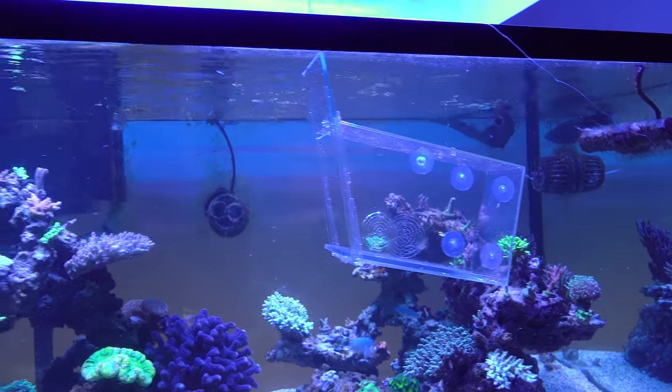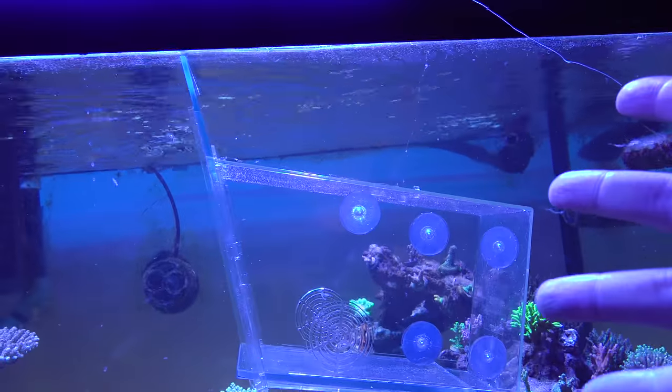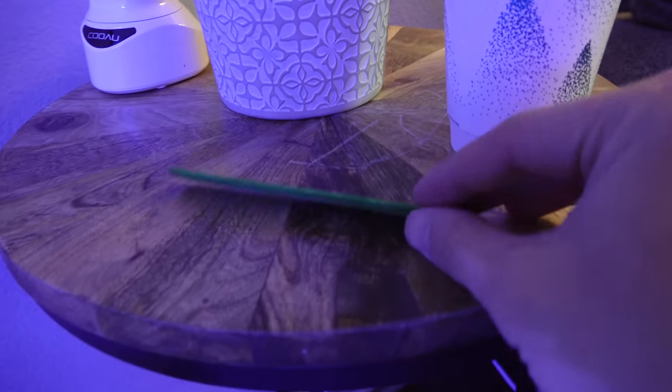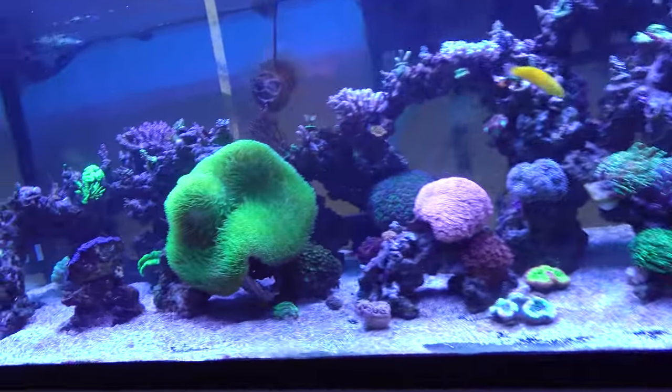Look, while I was setting up this camera, one of the chromies just swam in there — it's not even baited or anything. It's attached to a string, and the string is attached to this popsicle stick that for some reason has an eyeball on it. This tank definitely needs to go fallow.